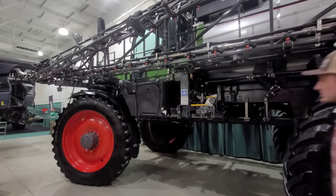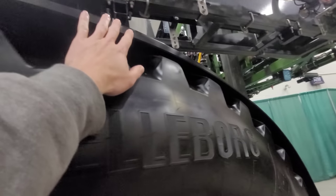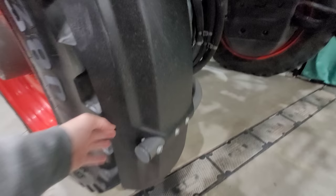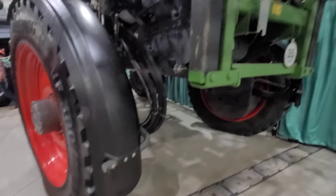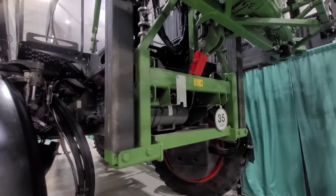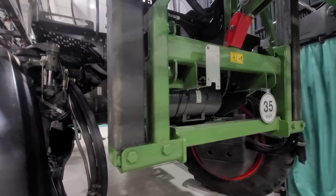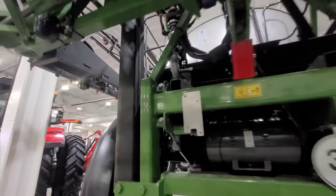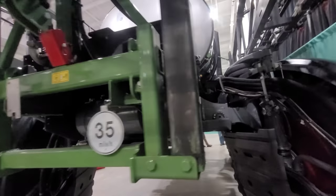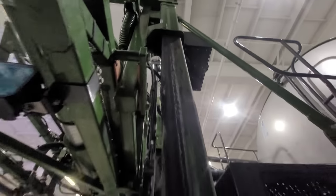And then you've got the RoGator sprayer — crab steer. Not a fan of these fenders. Wow, those are close. Please tell me those air up when this thing turns. I'm sure it does, but it's still too low. If you get stuck you're gonna peel this right off. Not a fan of the grease slide either — reminds me of the old Wilmar 8600 Eagle I had, that was grease slide. It just collects dirt and dust, gets sticky. I'm surprised they went with that system.